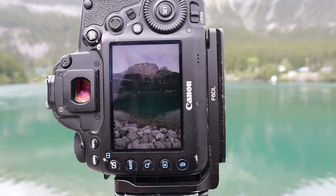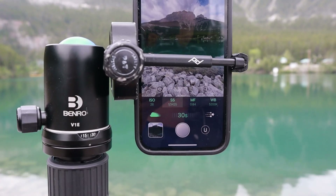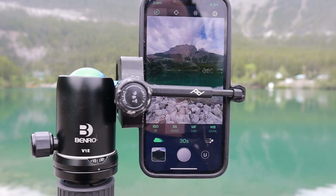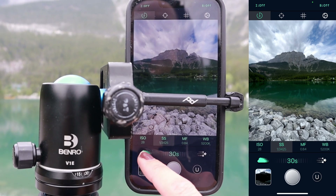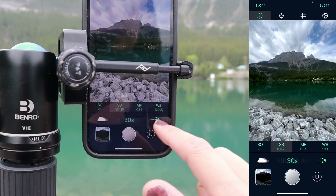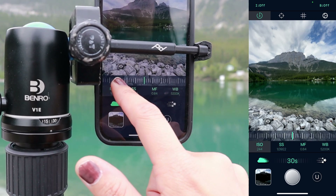Now I'm switching to the phone and using the ReExpose app. I have the phone set up on my camera using the Peak Design phone attachment — it actually really sucks but it's what I have. I was playing around with it a bit before to make sure I'm getting an even exposure. There are two settings: motion blur, which I'll use for smoothing out the sky and water, and one for light trails, which we won't be using.